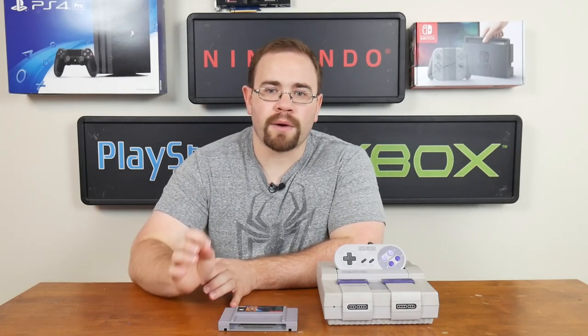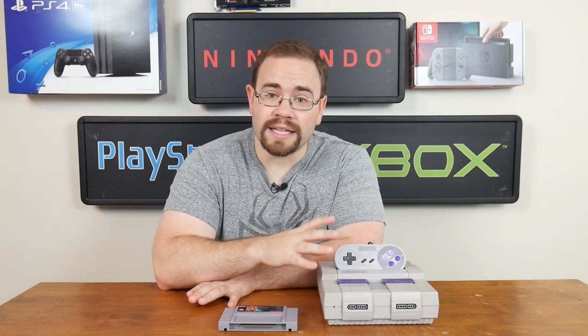When you'd try to emulate it, it was really tough, but it has become fully translated at this point, so you can get it completely in English and play all the way through it, which is great — except if you want to play it on real hardware like this Super Nintendo, it's very difficult to do.